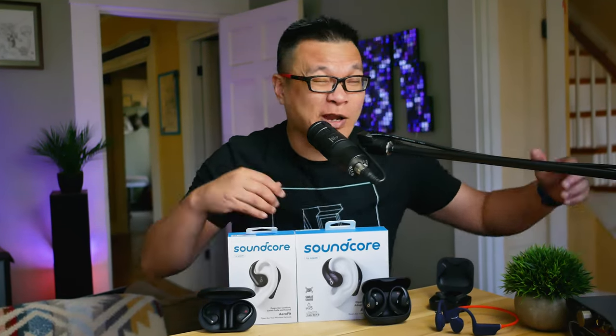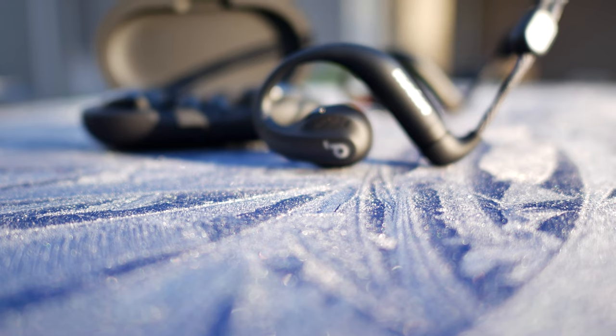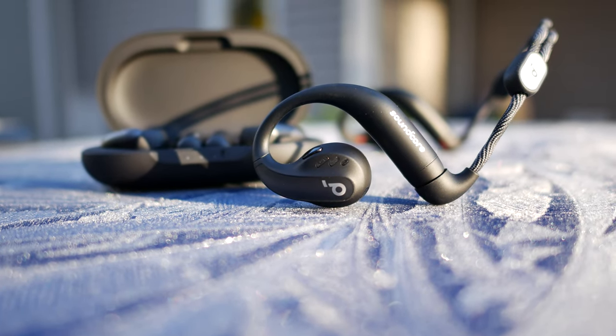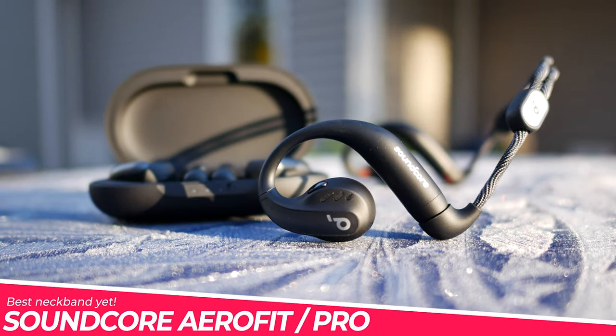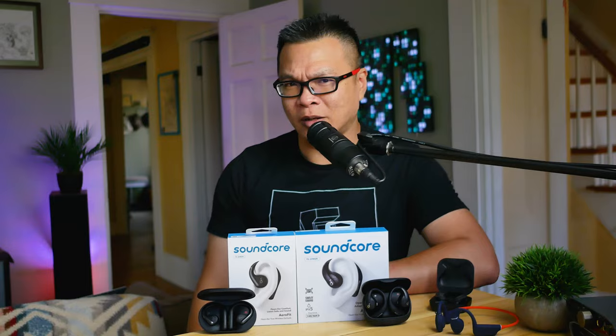In case you haven't noticed, the year is almost over, and we've had lots of great products in this category. But guess who waited to crash the air conduction party and try to one-up everybody else? Obviously you already know this from the title, but this, my friends, is the Soundcore AeroFit and AeroFit Pro. Watch this video to find out what they are, why they're significant, and whether or not you should buy them.